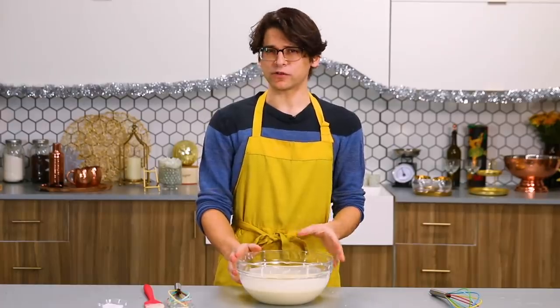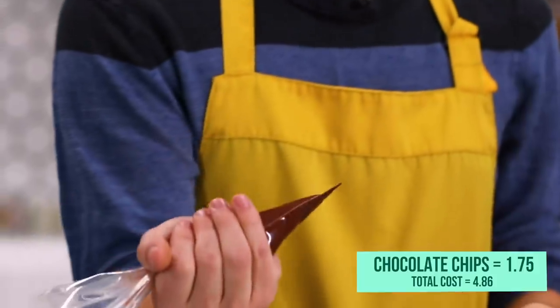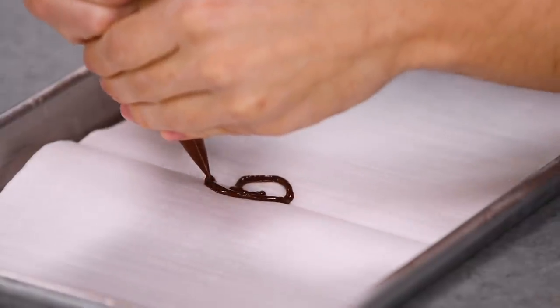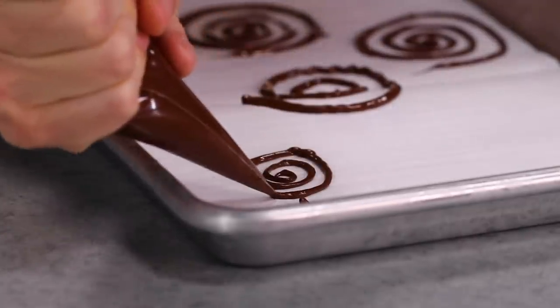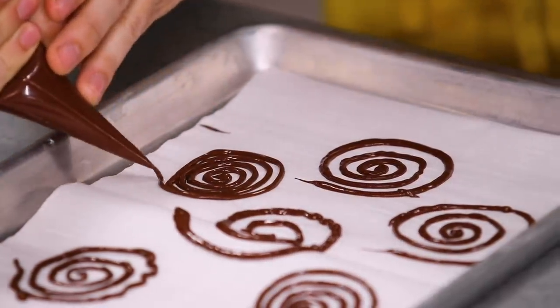I'm going to let my batter rest for about 30 minutes and then move on to the next step. While our crepe batter is resting, we're gonna use our downtime to make some chocolate garnishes for the top of our cake. I've melted some chocolate chips in the microwave and transferred them to a piping bag. Now I'm just going to pipe out some swirls. Admittedly, these do look a little rustic, but I'm not a chocolatier. Liz isn't dating me because I'm an artist, so I'm fine with how they are. We're just gonna pop them in the freezer.